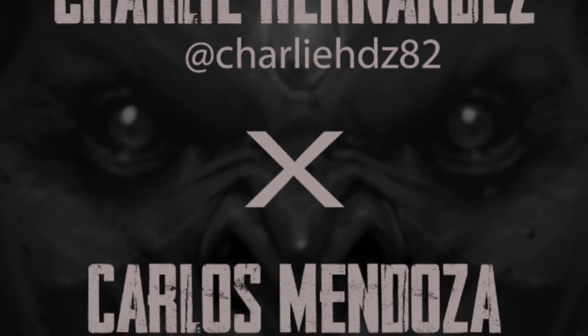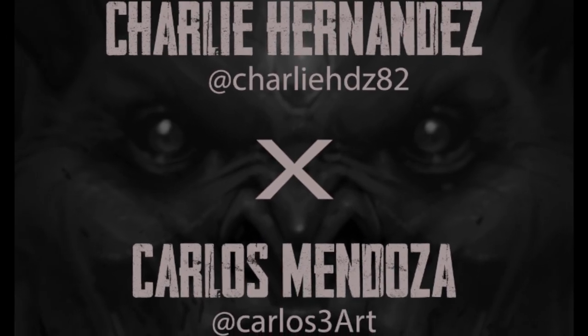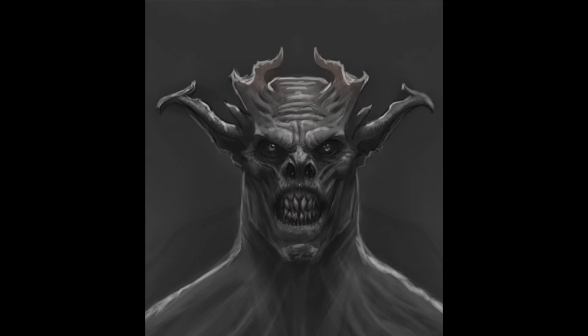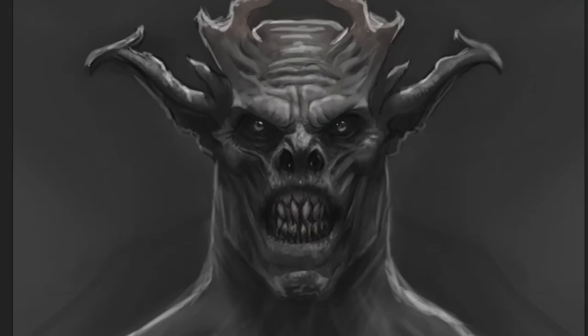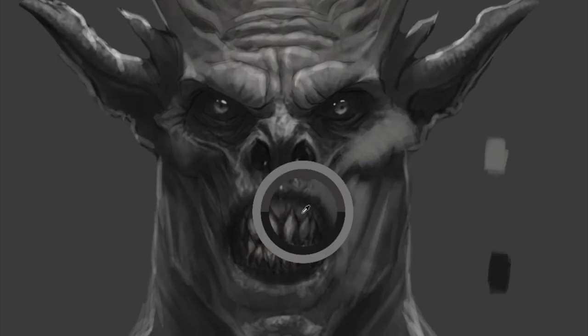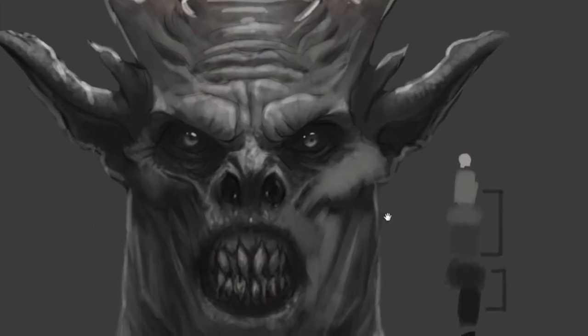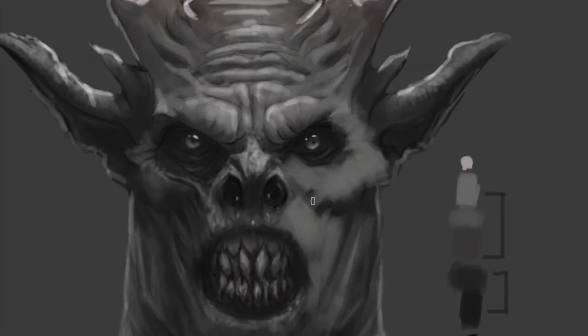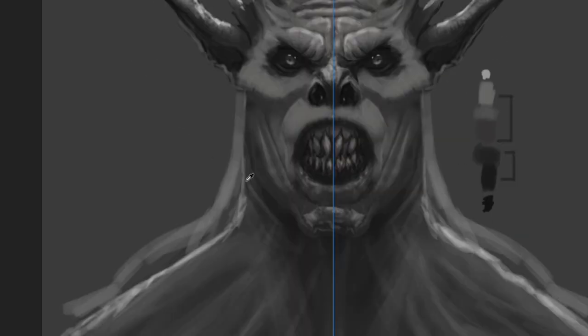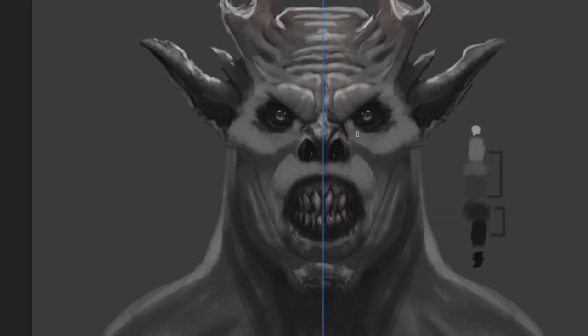Hey guys, this is Carlos back with another video. It's been a while — it's been really busy — but I'm really grateful to be able to share this awesome collaboration with Charlie Hernandez. We've been wanting to work on something together for a while, and towards the end of the year we were actually able to share something together. Today we're going to go over one of the designs that Charlie created. I really liked this character — he really killed it — so I want to put my twist on it as well.